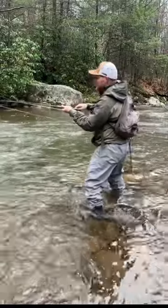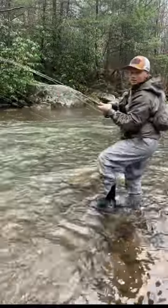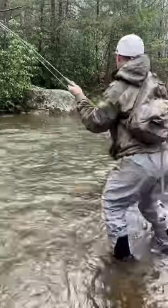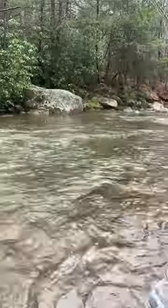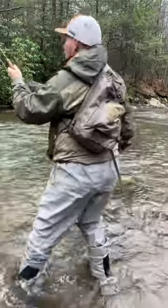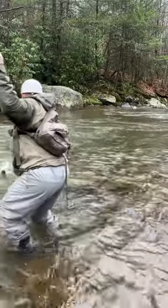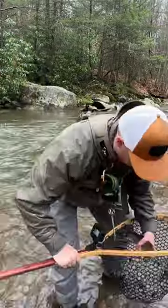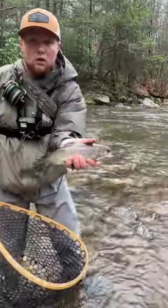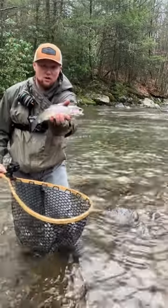I like that guys, pretty fish. Y2K man — stock trout.